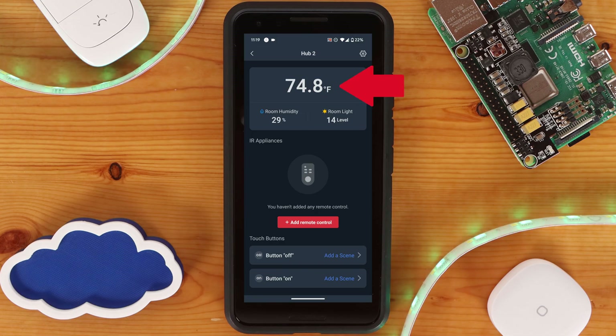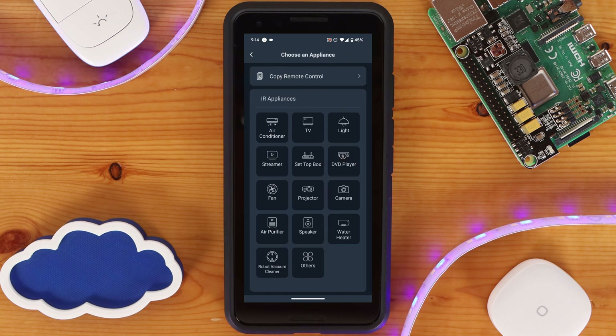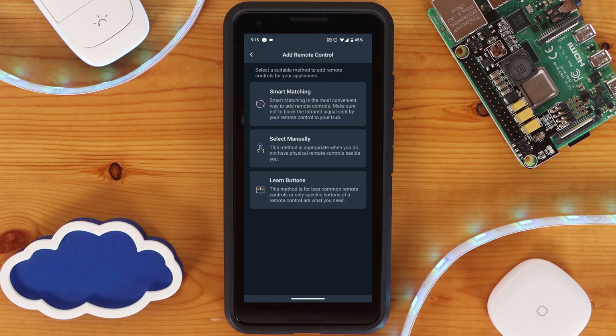From within the app, you'll be able to see the temperature, humidity, and light level reported from the Hub. Clicking on the card will allow you to see historical data as well. You're also able to add IR remotes right from the main page on the Hub too, and you can program the two scene buttons as well. To add an IR controlled device, click on the red Add Remote Control button. On the new screen, you'll be presented with several different types of devices supported, along with an other option to try to add device types not listed. Selecting the type of device you are adding will give three options: smart matching, selecting manually, and button learning.